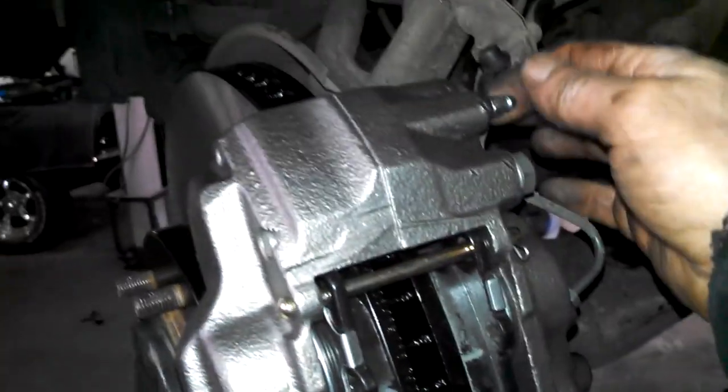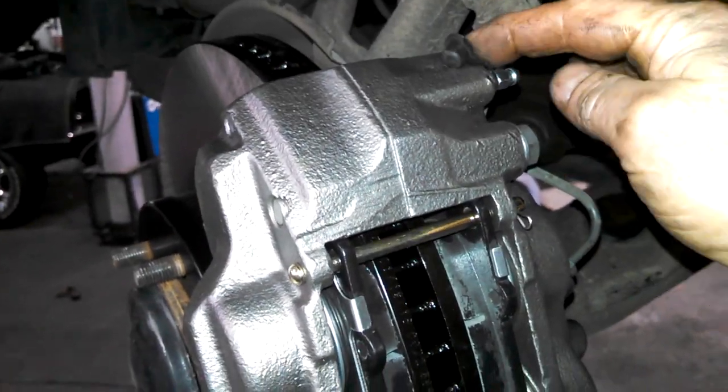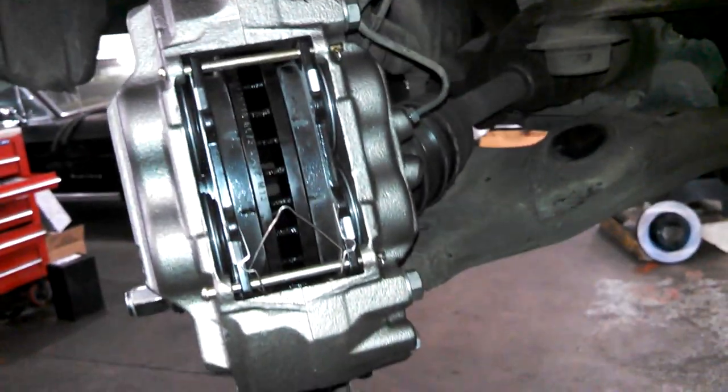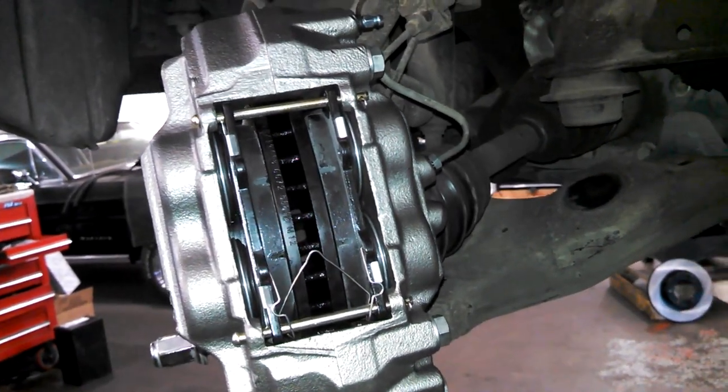I'm going to open up this bleeder here - probably 8mm, although they can change it up so size doesn't matter here. It's 8 or 10mm usually. We'll open that up, let it gravity bleed a little bit, then we'll have someone help us bleed the brakes.